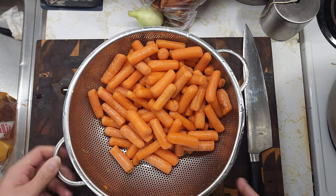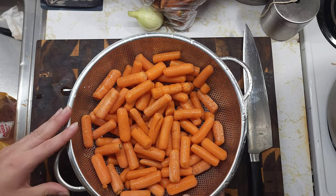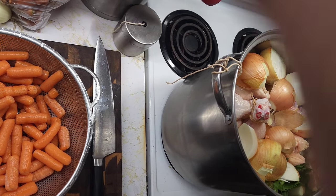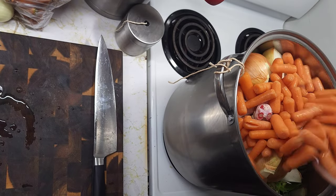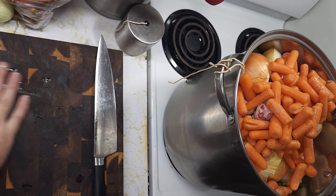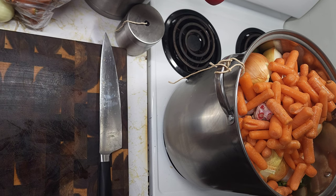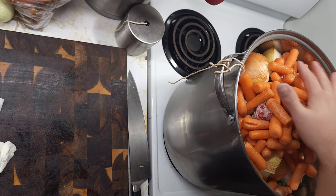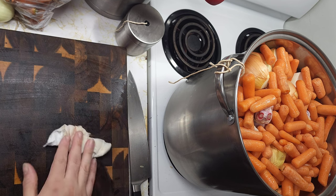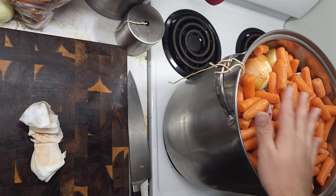I have my carrots — I rinsed them all off and sorted through them, got all my bad ones out. I'm going to go ahead and just drop these right on top. Now I have the majority of my vegetables in here, this is all I'm adding at this point. The chicken is going to shrink, so all this is going to be able to go down a little further. I'm not going to worry about covering it 100% in water right now.